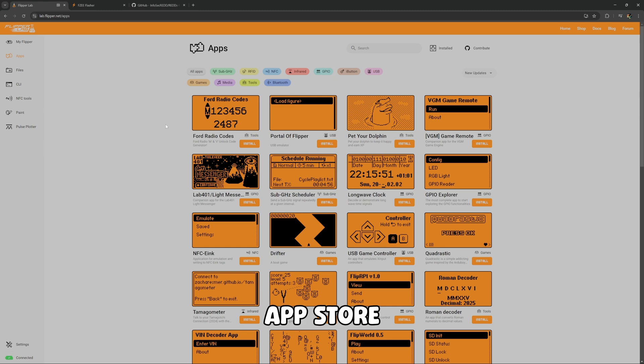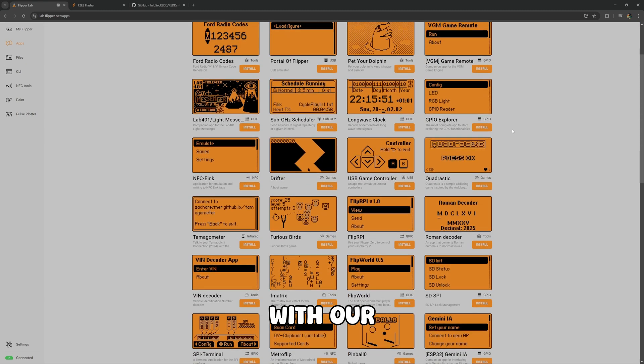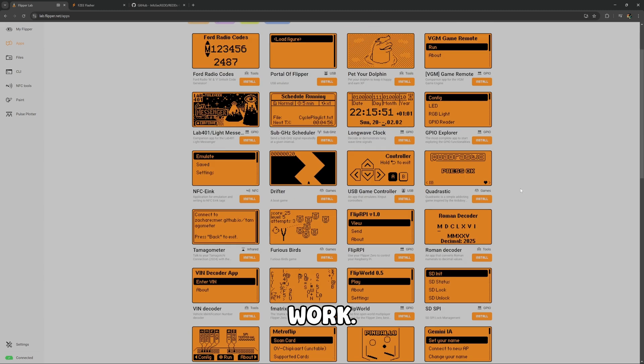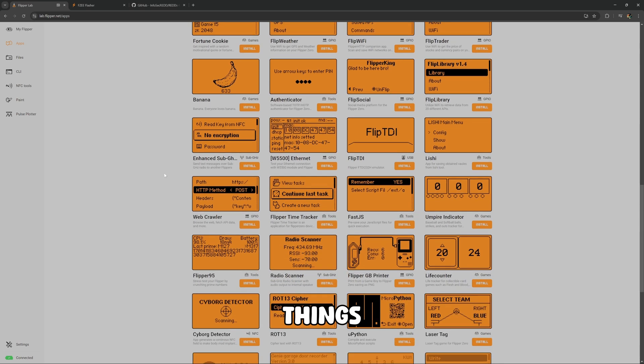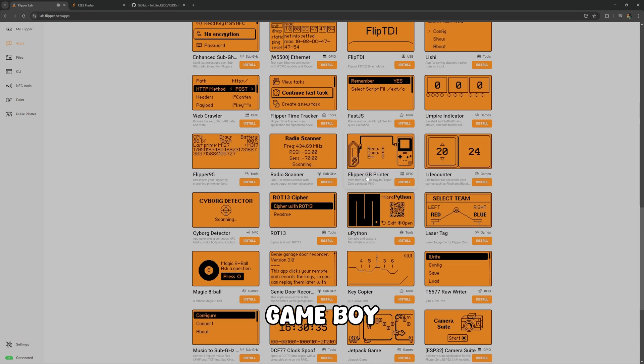This is kind of the app store for the Flipper Zero. All of these apps are compatible with our specific firmware, which is pretty nifty. It's way easier than it used to be to try to get apps to work. I definitely recommend you check this out and look for things that you might be interested in. They even have a Flipper Game Boy Printer.